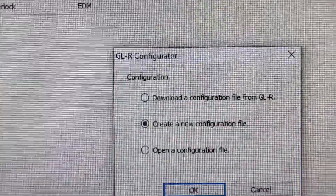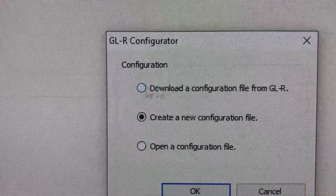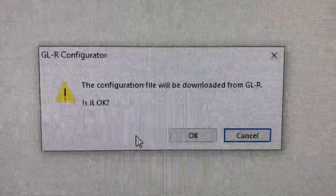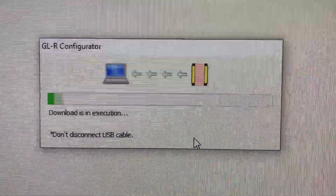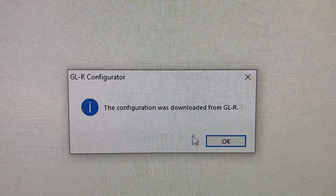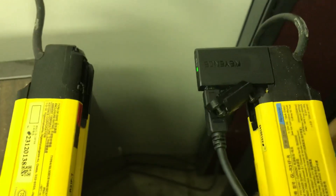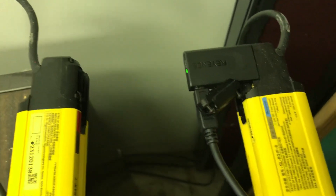Since I'm online, I'm going to download a configuration file from the unit. I am plugged into that unit by a USB. It's telling me that it's downloading. It downloads using this USB unit that is plugged in — you have to purchase that along with the cable.